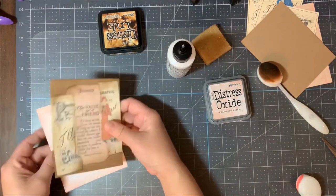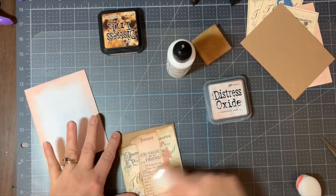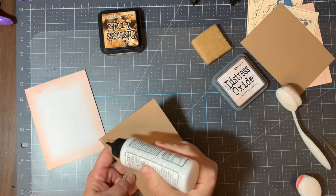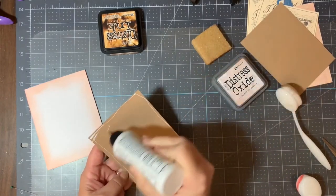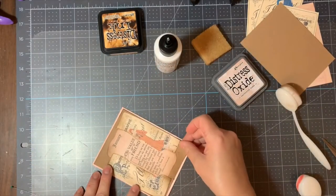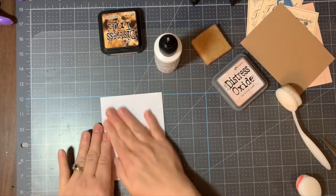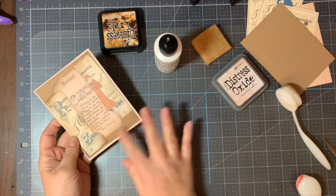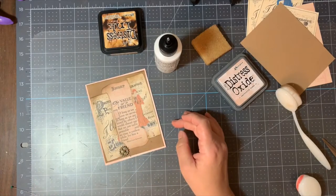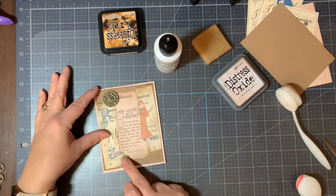Measurements are always my demise — I say I don't like to measure, but in some instances you really have to, especially if you're trying to get a certain look. Now I'm going to glue that down. I also have some gears — they're like button-type gears made of plastic, not metal. Tim Holtz does make metal ones but mine happen to be plastic, and I will use a craft glue dot to adhere them down.